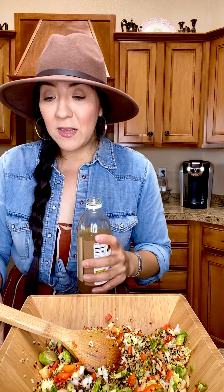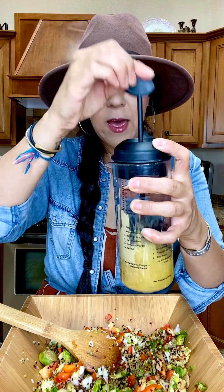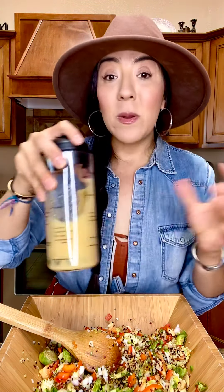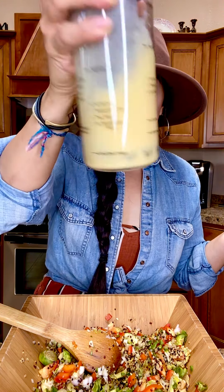I take my food really seriously because I've had so many health issues over my life. Now that I've figured out what works for me, I want to make sure I'm putting the best ingredients into my body as possible. Our body is our temple — a living temple — and it has the ability to regenerate itself when you give it what it needs. Just mix this all together.